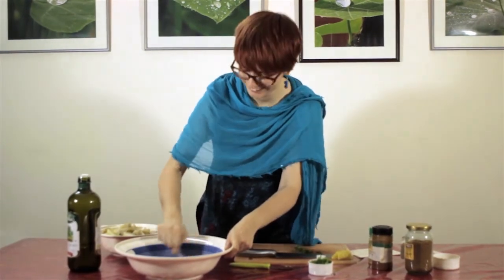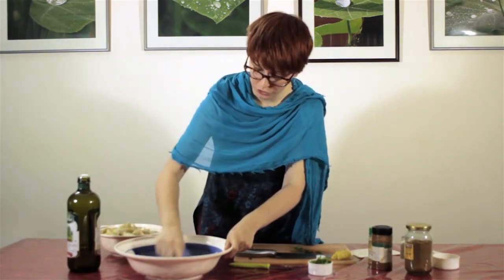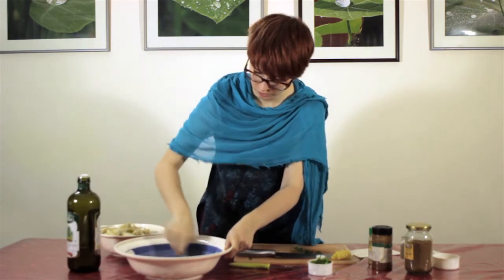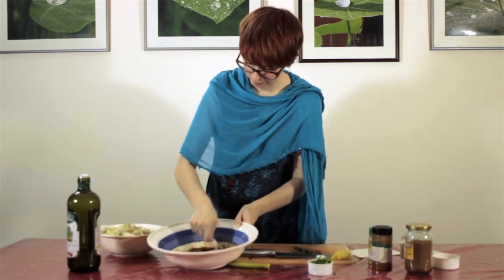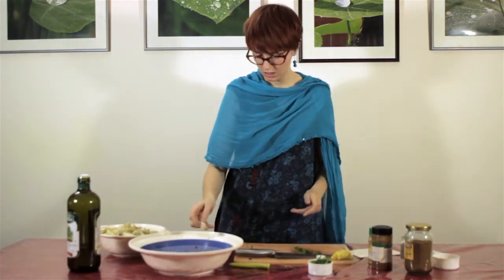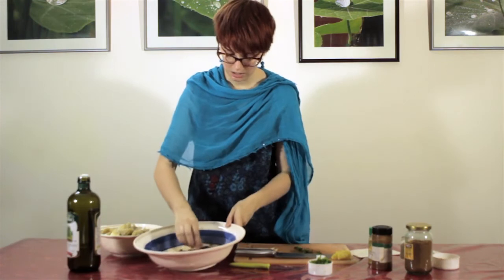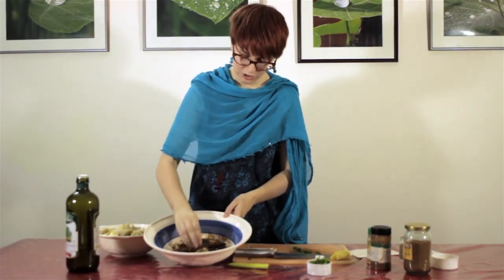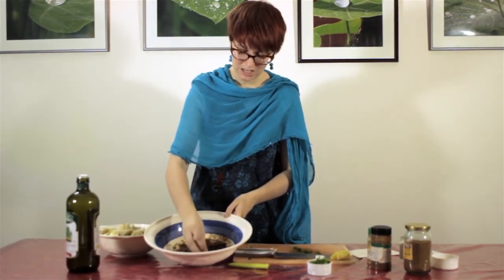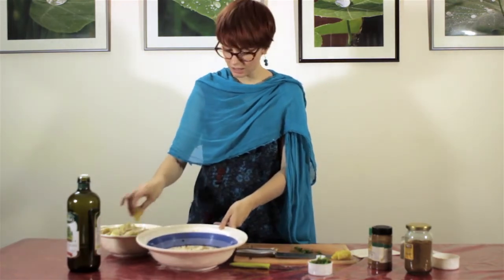It smells really good! If there are any lumps of sugar, you can squish them with your spoon or with your fingers. As you can see, it is a very dark color now. We take our sweet potato wedges, coat them in the spice mixture, and then cook them in the pan. The brown sugar is going to caramelize and make them very sweet and delicious. We are going to coat the rest and then cook them.